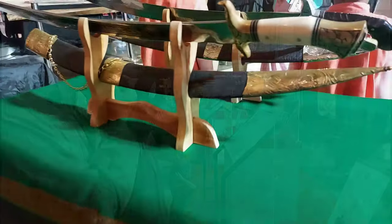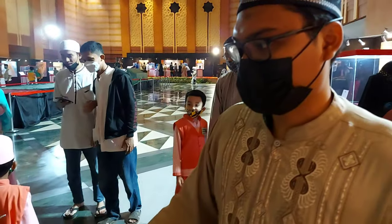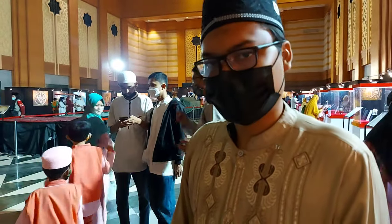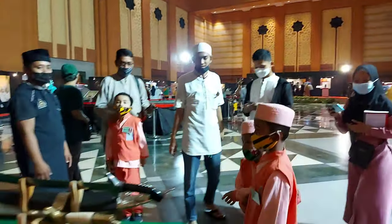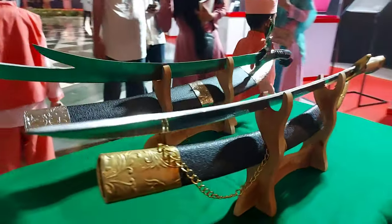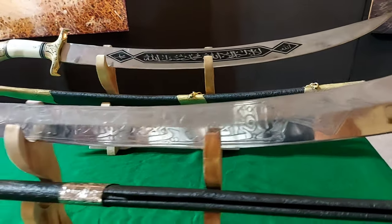Ini merupakan replika pedang yang bisa kita sentuh maupun pegang. Ada dua pedang replika, yaitu pedang Zulfikar milik Sayyidina Ali, dan pedang Shalahuddin Al-Ayyubi yang digunakan saat Perang Salib. Terima kasih telah menonton!